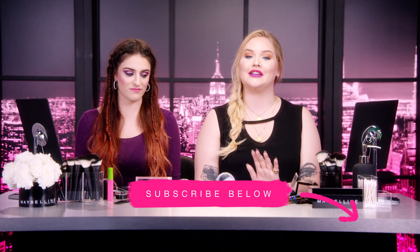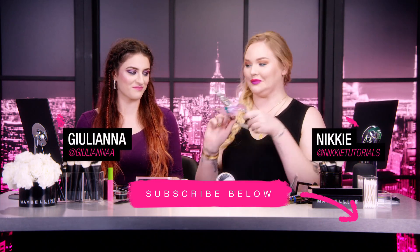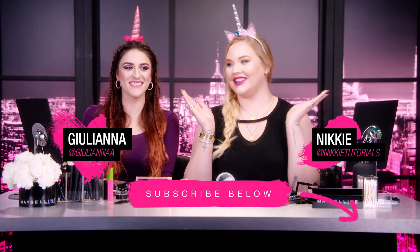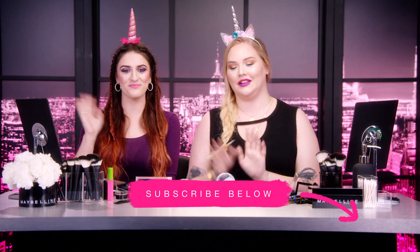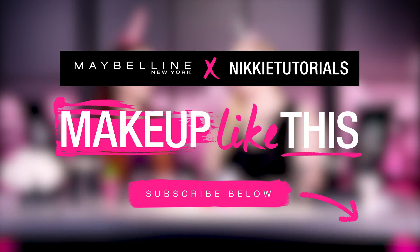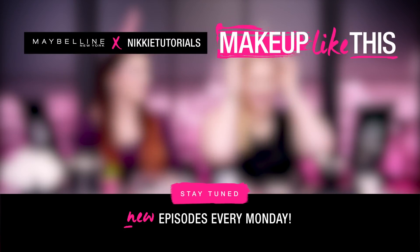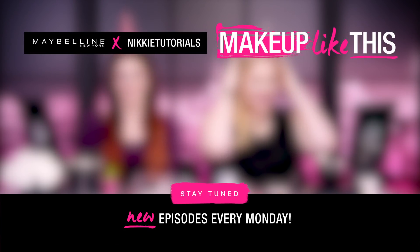So before you leave, please don't forget to comment, share, and subscribe. And from us to you, happy Halloween! Bye guys!